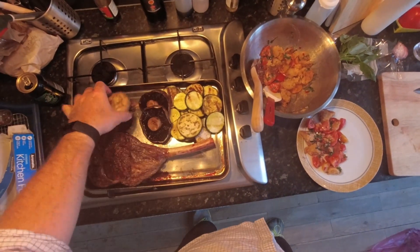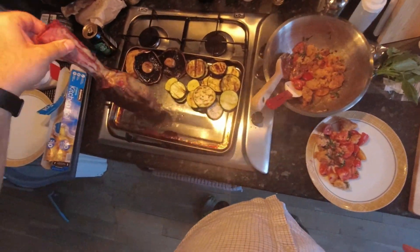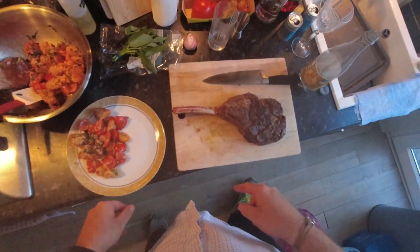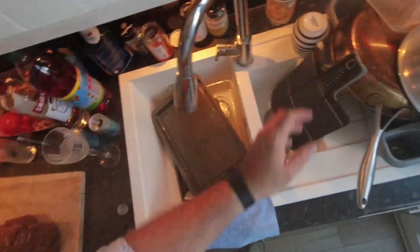Grilled the veg — got some nice char marks. That's beautiful. Steak's nicely rested. Here's our panzanella salad; if you haven't seen that video, link up here. That's what we're going to be eating this with. I've got loads of stuff all over the place, let me get that out of the way.